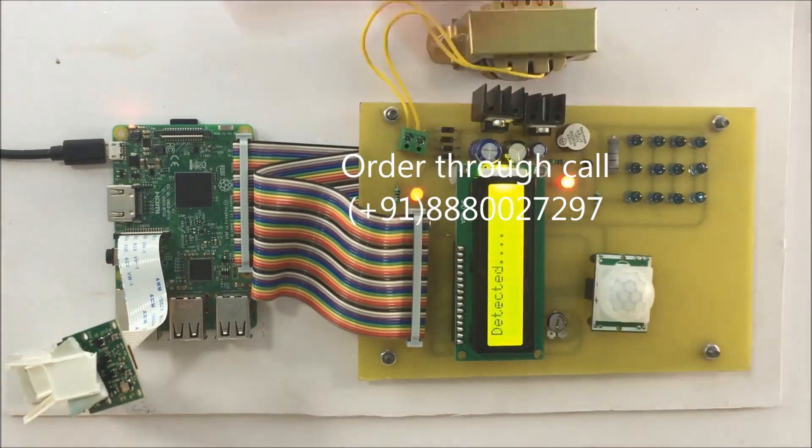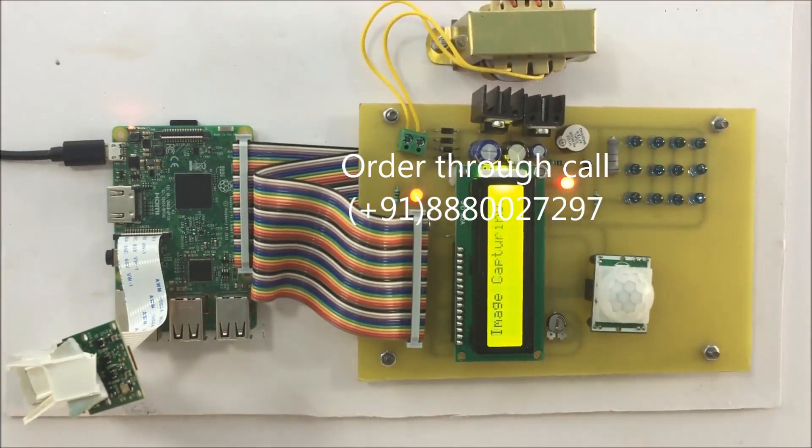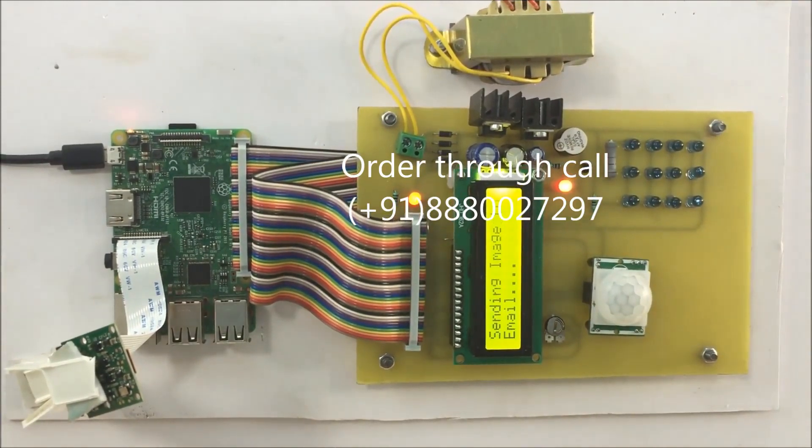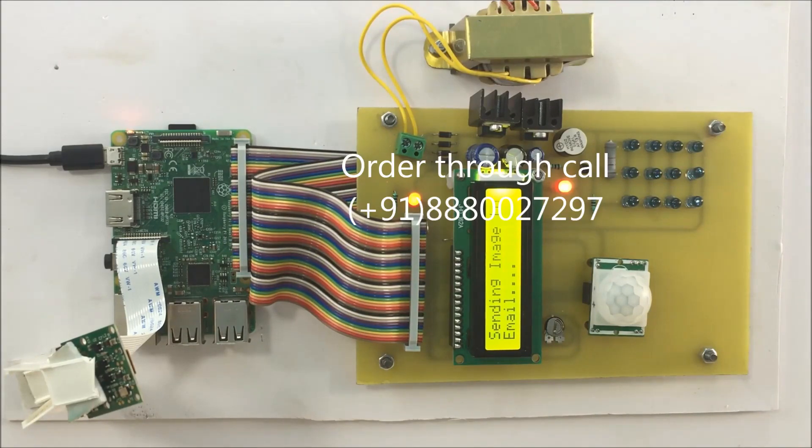When movement is detected it shows 'detected', captures the image, and sends it to the respective mail. Once the mail is sent you receive the mail, and it is displayed on the LCD that mail succeeded.